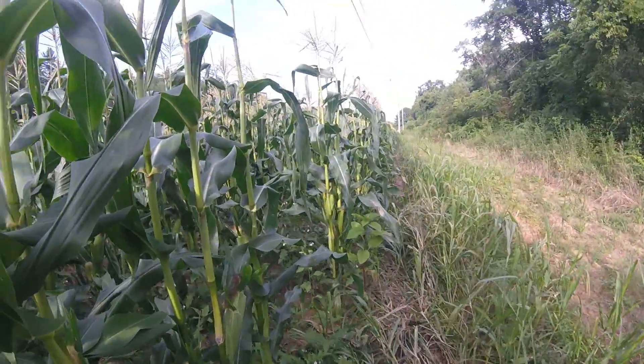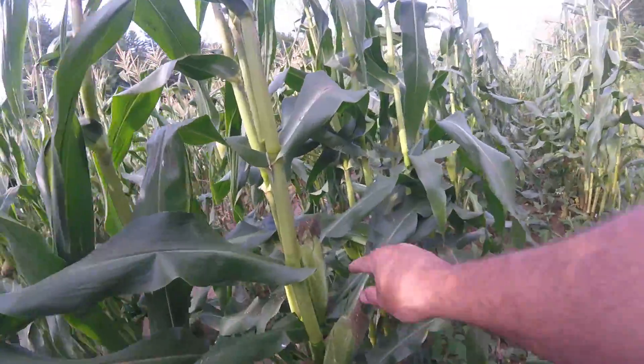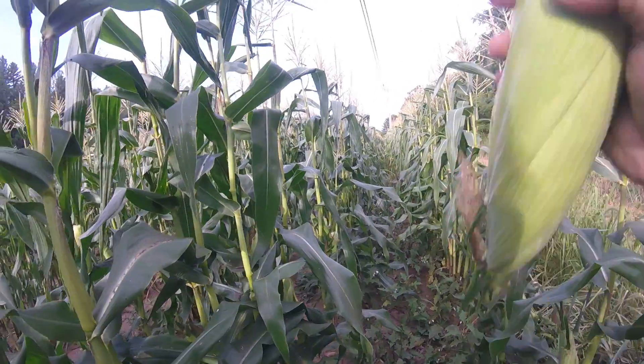They really work this outside row over. But that's what we deal with. You can see there's quite a bit of corn in here to pick. That there is a nice full ear.